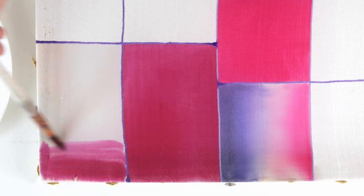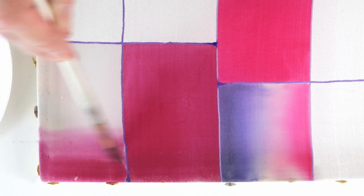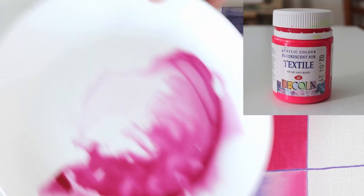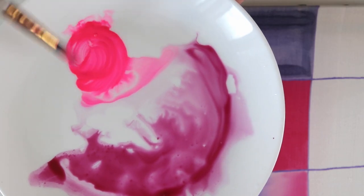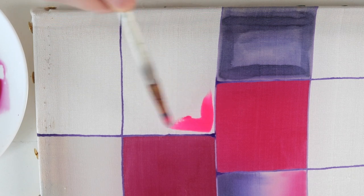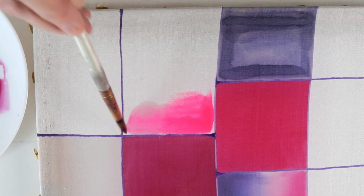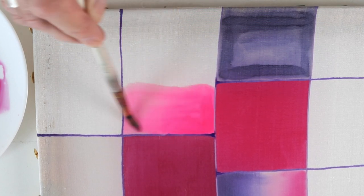On wet silk it also gets a nice smooth gradient. And now non-fluid dyes — it's quite thick, but you can see that it dissolves well with water. On dry silk it hardly spreads at all, which was expected, but if you take water on the brush it starts to flow quite well and also doesn't leave any traces.